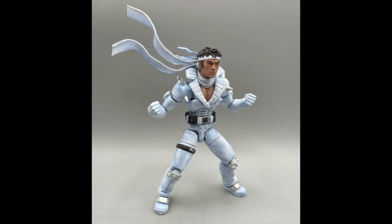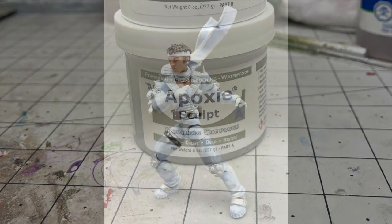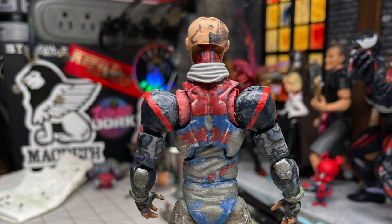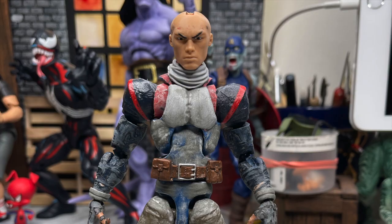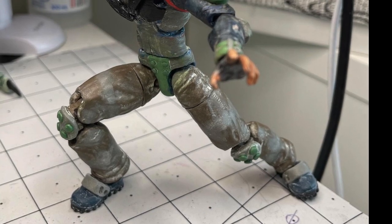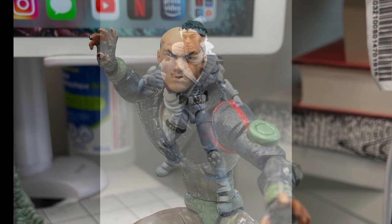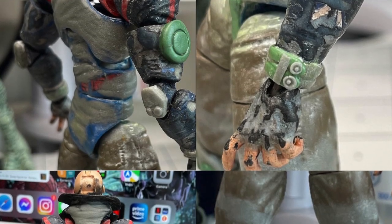There was a lot of sculpting to be done on this figure and the majority of it was done using Abe's epoxy sculpt. After extending the legs, I got to work on the upper body. I had to sculpt over the musculature on the torso and replace it with clothing folds, then re-sculpt the pecs to give them a bit more definition. I glued a collar from a standard Marvel Legends trench coat onto the chest so I didn't have to sculpt it, and blended the edges of the collar into the rest of the sculpt on the torso. I also added pads to the elbows, knees, and feet.